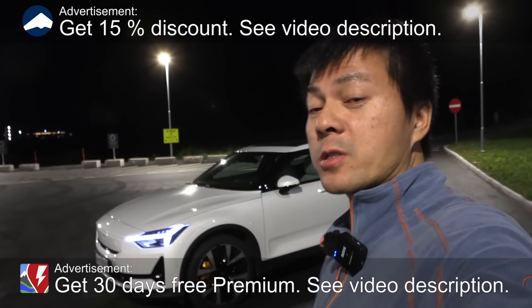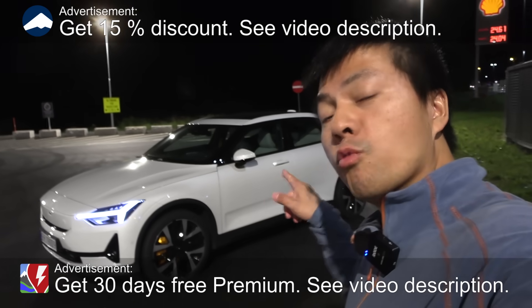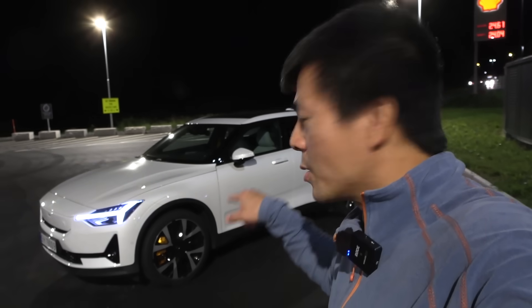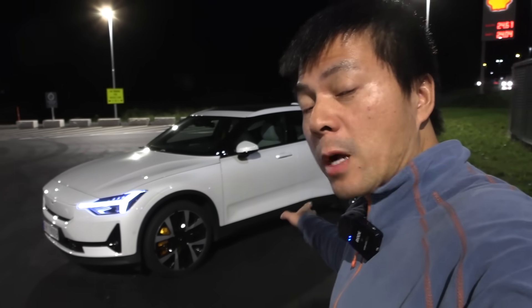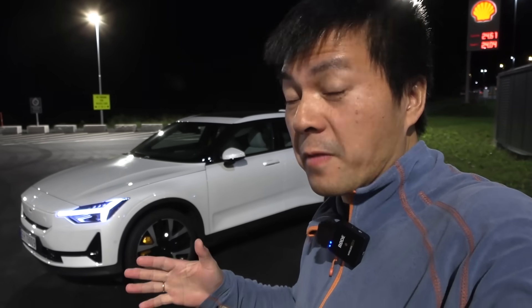We are now at Cleavage and behind me here you see the Polestar 2 PP. This is a new one with an upgraded battery and also an upgraded drivetrain, more powerful motors — and well, it actually still outputs the same horsepower, or 350 kilowatts.